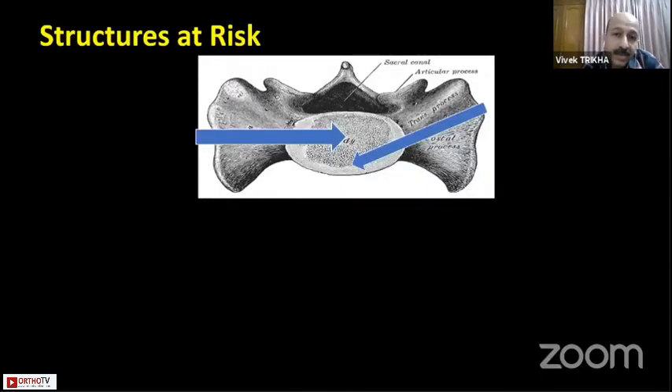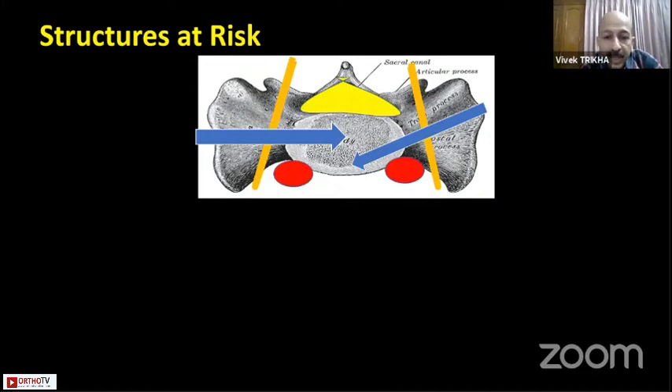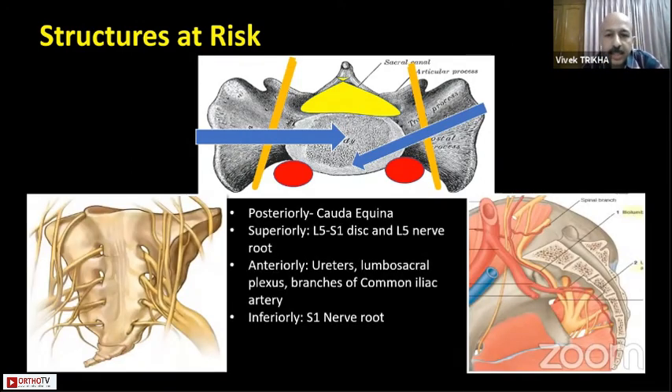Now, structures at risk: you have the ureter and the L5 nerve roots going on the sacral ala, the sacral canal on the posterior side, and the common iliac arteries on the front which are bifurcating into the external and internal iliacs, with the ureter adjacent to them. You must ensure that your screws go into the promontory area or the remaining bone only, and not into these vital structures, which if damaged can have catastrophic results.